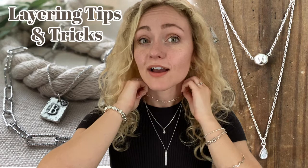Thanks so much for watching. Enjoy it. Like this video and subscribe.